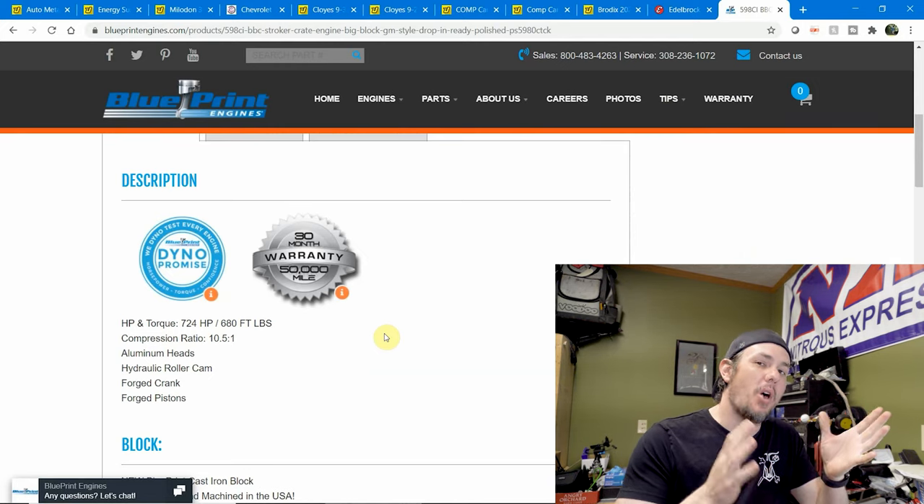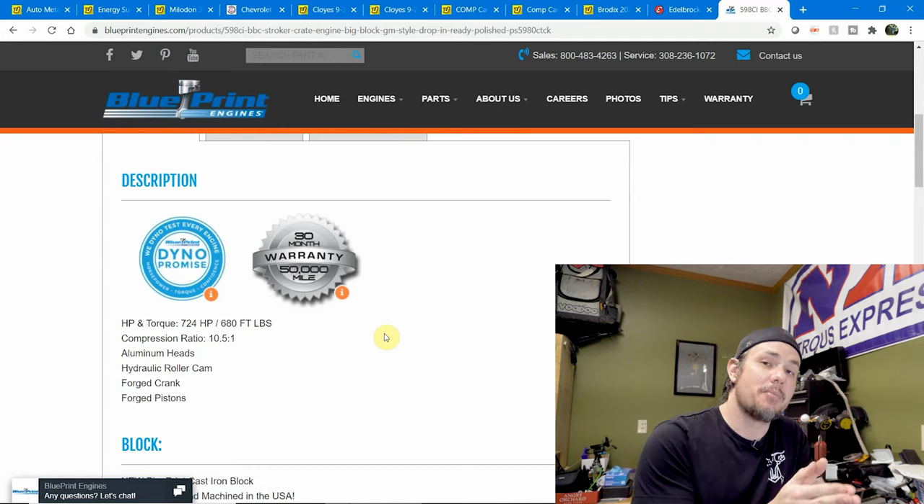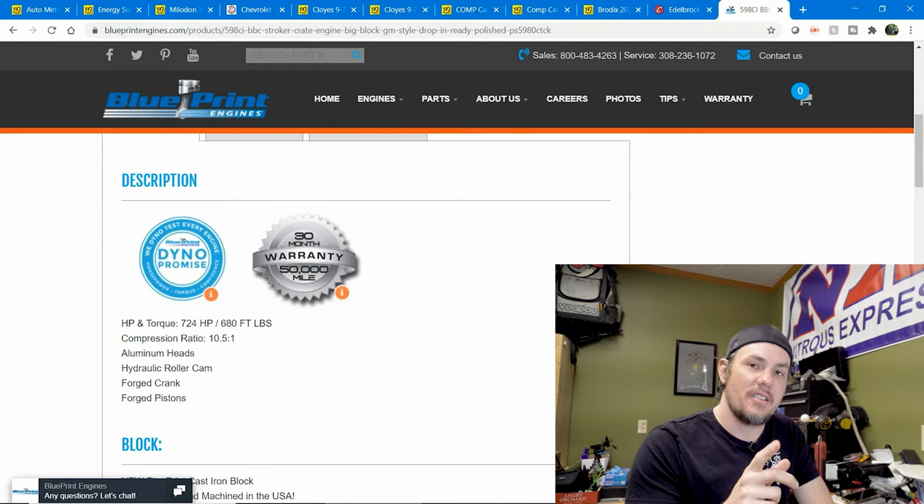I've spec'd out a cam — we're going with a Krower cam designed to make power in the usable meat of the RPM range. It's a 110 LSA, which is going to make it a lot more drivable and idle a lot better. On a 502 the specs show it starts making power around 2,800 and peaks at 6,500. Those numbers will shift around with the bigger motor — we'll make a little more power before 2,800, but we'll also hit peak power a little bit earlier generally.